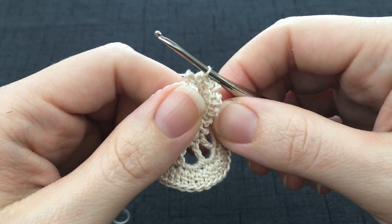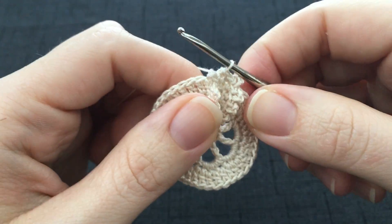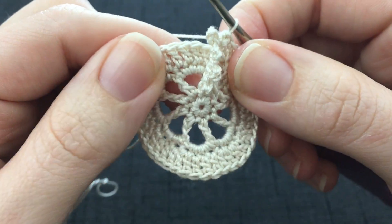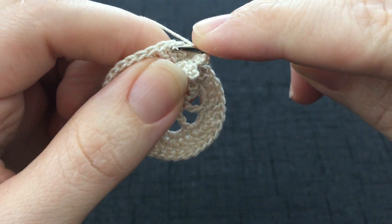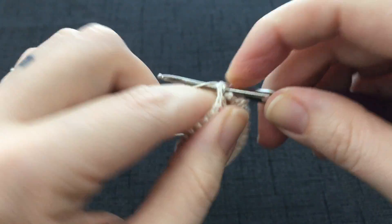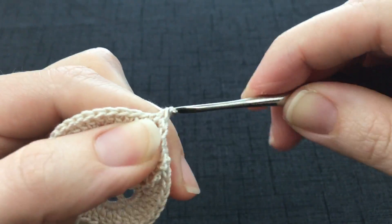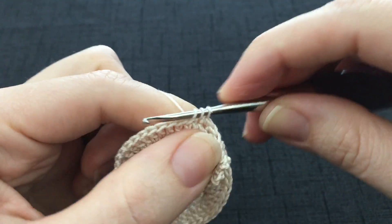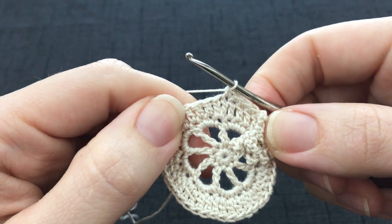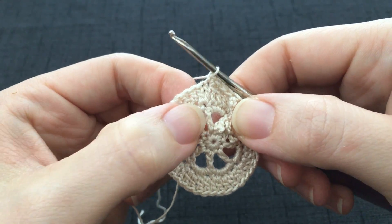To finish the repeat you are going to single crochet in each of the next 5 stitches of round 4. Look behind — we already worked into the first one, so you're going to work into each of the next 5: 1, 2, 3, 4, 5. And now you're ready to begin the next picot strip. You will work that around the next stitch of round 2.